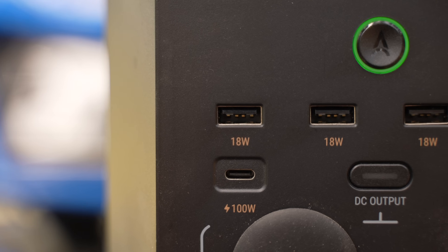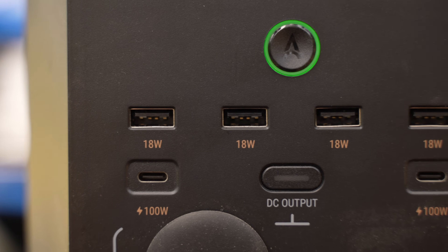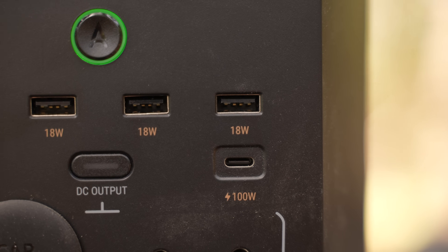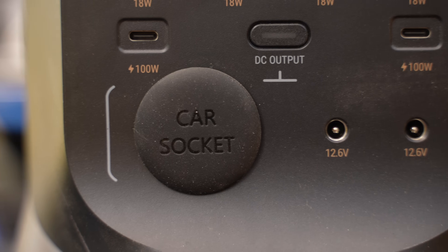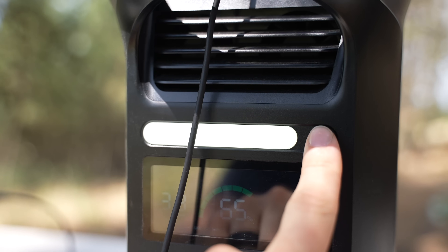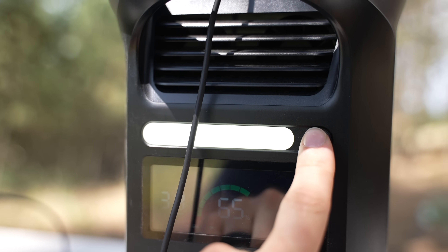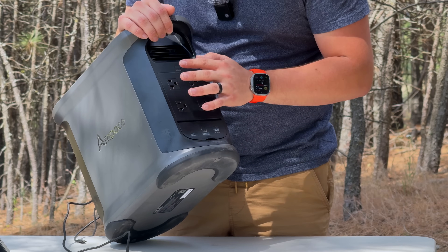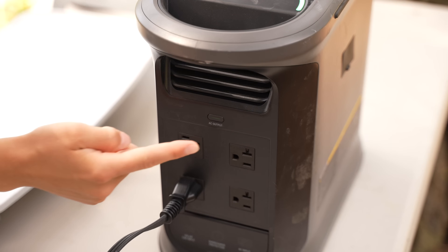There's a ton of ports here — four USB-A with 18 watts each, 200 watt USB-C ports, and a car socket. And there's also a convenient little light that can be turned on while camping, which is very nice.